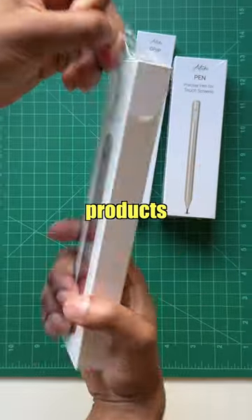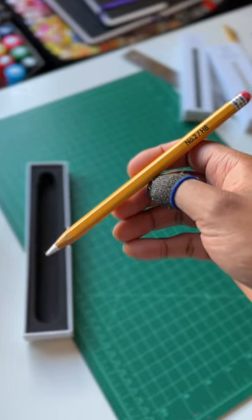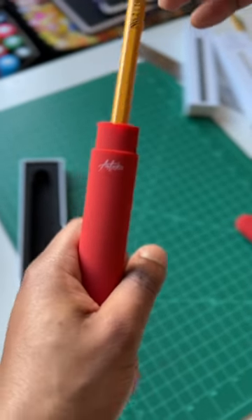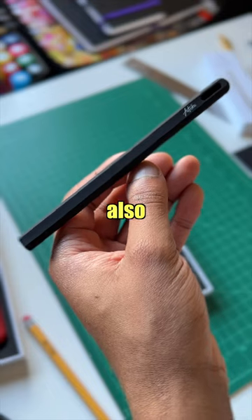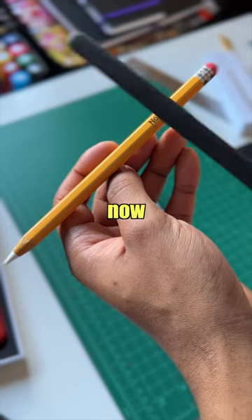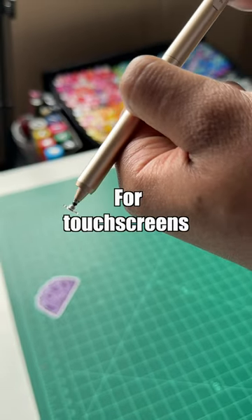We got some more products. Here is the Apple Pencil case. Let me just grab my pencil and show you how this looks inside of it. I like this. We also got a pencil sleeve — I can't get this on my pencil right now because of the sticker I have on it. But there's also the Precise Pen for touchscreens.